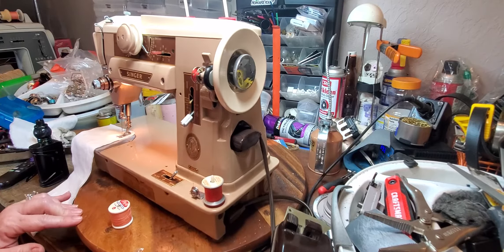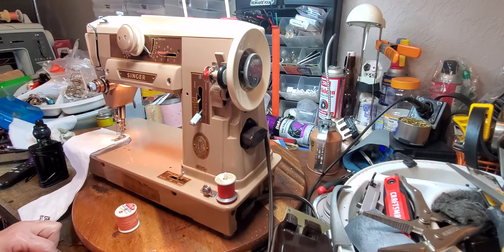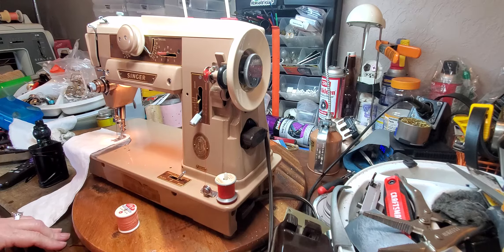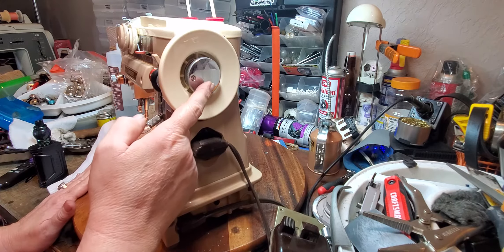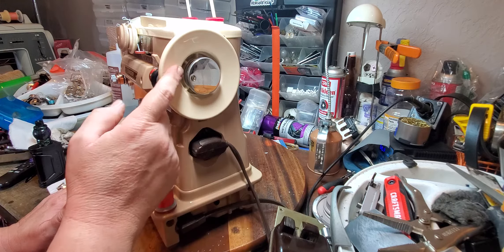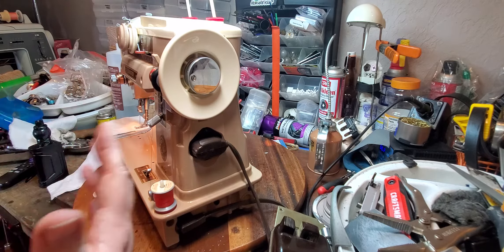Hello, this is Tonya with TK Sewing Machine and Repair and today I have a Singer 401A. Tremendous machines. If you don't know the reputation, they're very well sought after machines because they just have a lot of flexibility. They're really strong. It's driven by a worm gear. The gear is actually on the hand wheel so that's what drives the machine and it makes it stronger.